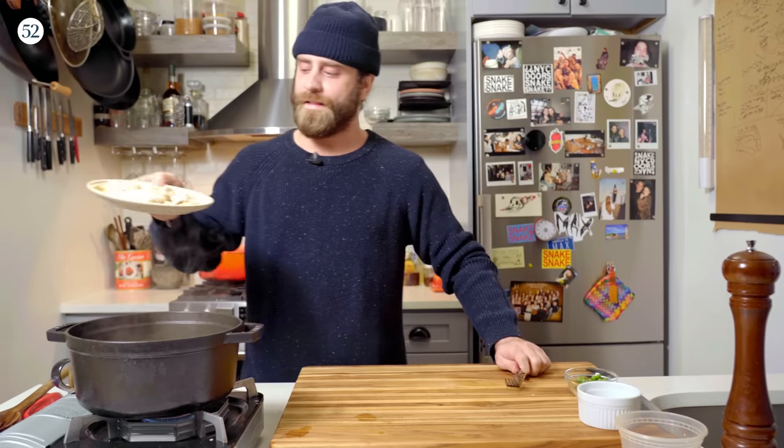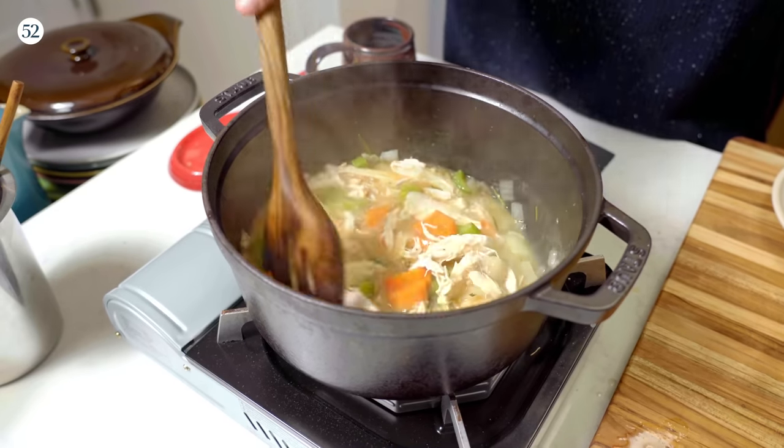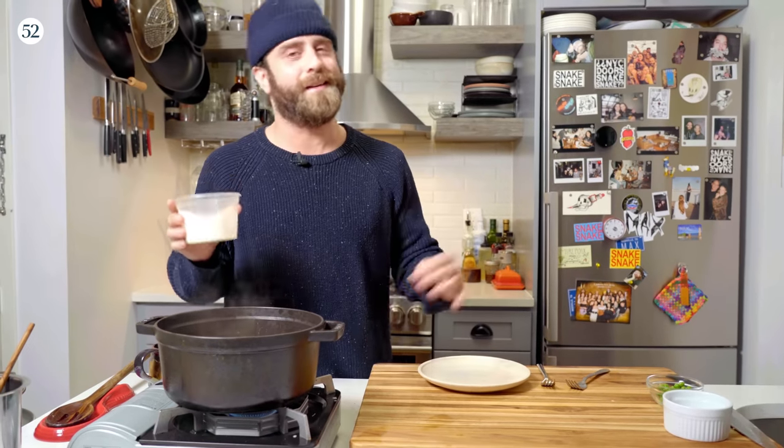Chicken's all shredded up — let's go in. It's starting to get nice and thick from that flour too. Now we're gonna hit it with some heavy cream and just make it nice and rich.